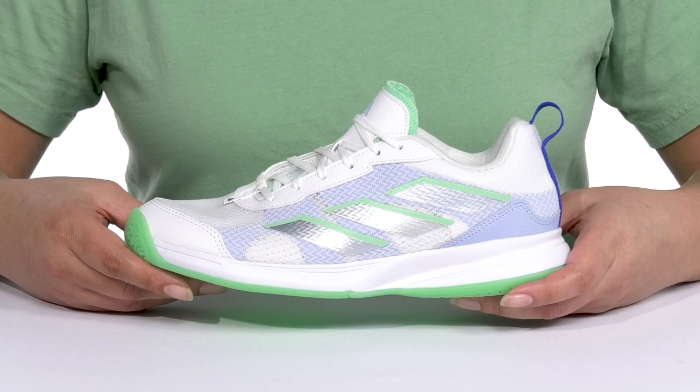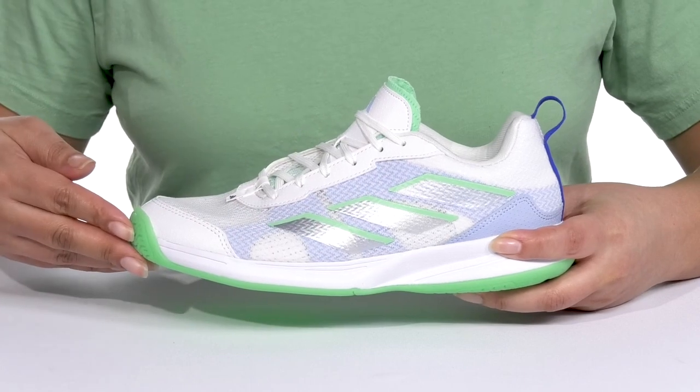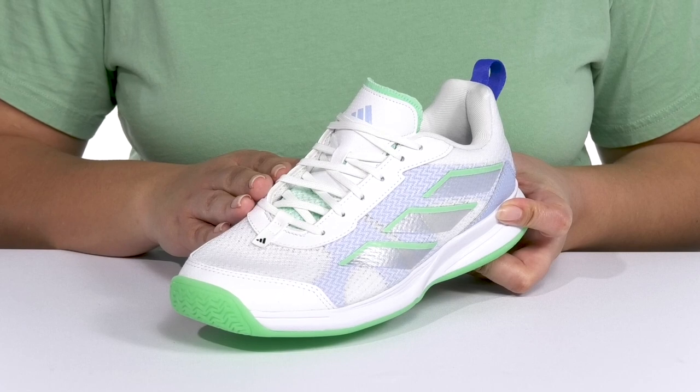Level up your game when you wear these tennis shoes by Adidas. They feature a textile and synthetic upper with a round toe silhouette, and they have a functional lace-up closure to give you a secure and custom fit.